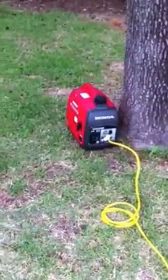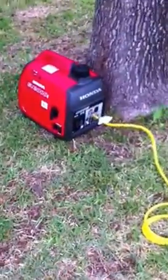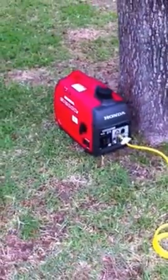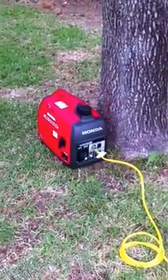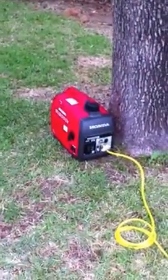Hello YouTube. I wanted to make a video to show you what my power outage backup plan is. I bought a Honda EU2000i generator online — I believe it was at generatorsdirect.com — with no shipping and no tax. If you're looking for one, it's the best place to get it.